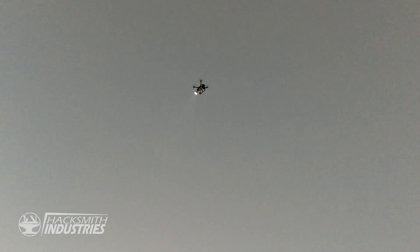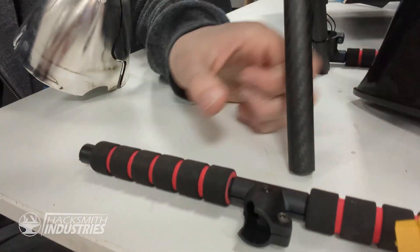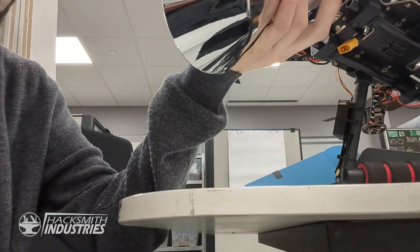With great power comes zero responsibility. We broke the landing legs, both of them. We broke these front arms — they're broken. We broke the reflector.